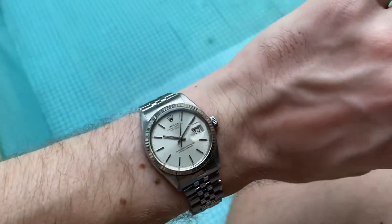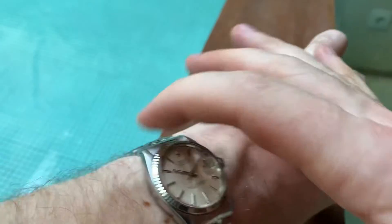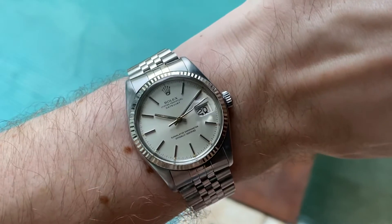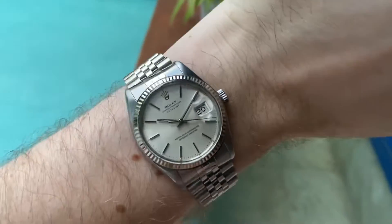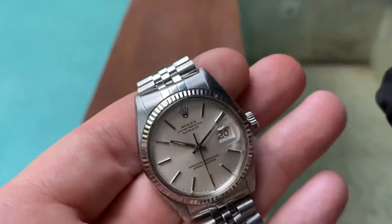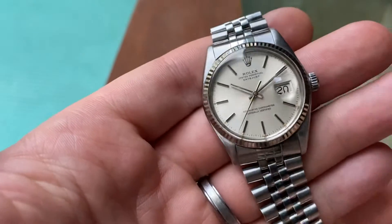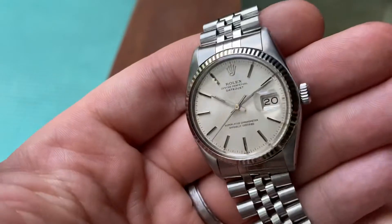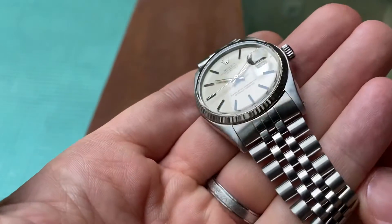Being a Datejust, it measures 36 millimeters in diameter without the crown, and about 44.5 millimeters from lug to lug. Check the description below for full details. Service history is unknown but it works great and keeps good time. I'll be uploading a few more Rolexes in the coming weeks, so lots more to come.